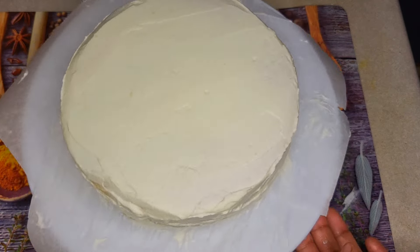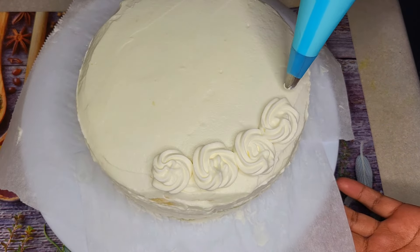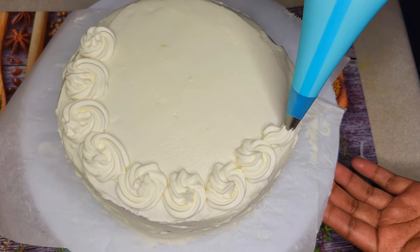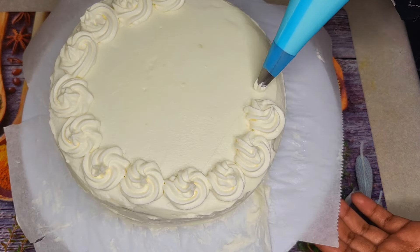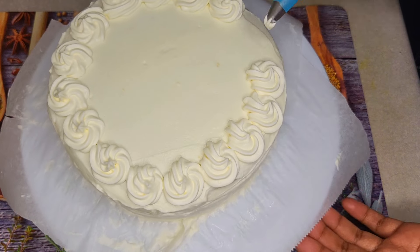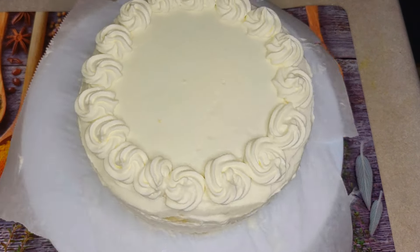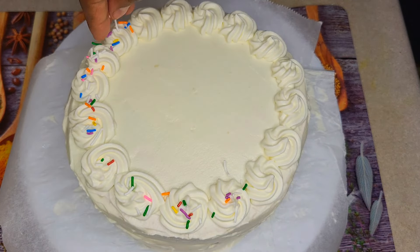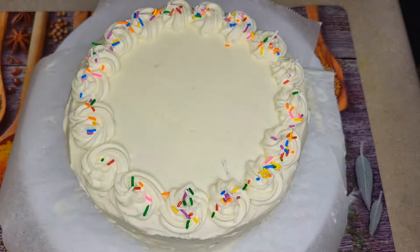We will make it a little bit and keep it in the pot. We will make it a little bit, and we will sprinkle it in the pot.